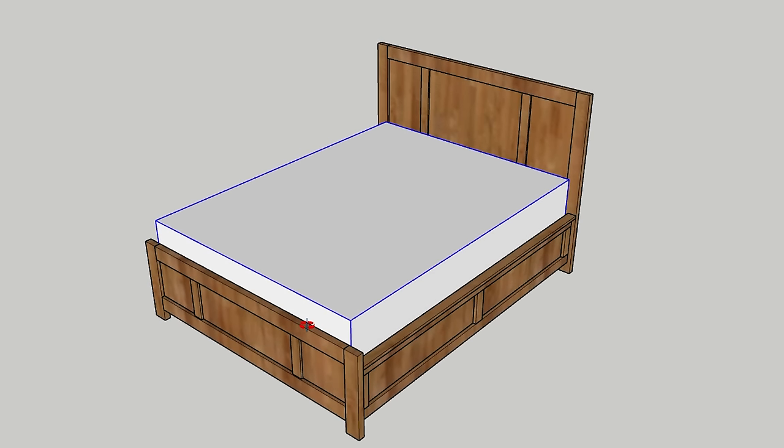I built each part of this bed separately first before putting them all together. So let's start with part one: the side rails.